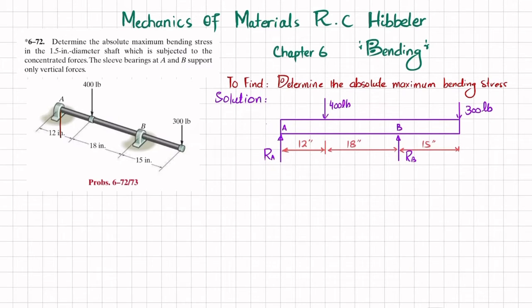We will find the absolute maximum bending stress. First, if you remove the sleeve bearing at A, you will have a reaction force R_A. And if you remove the sleeve bearing at B, you will have a reaction force R_B. We will now draw the free-body diagram and find R_A and R_B using equations of equilibrium.